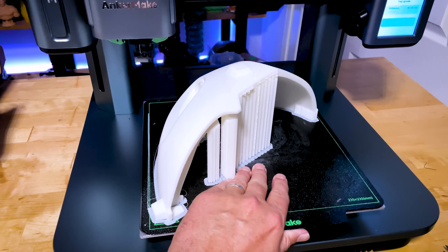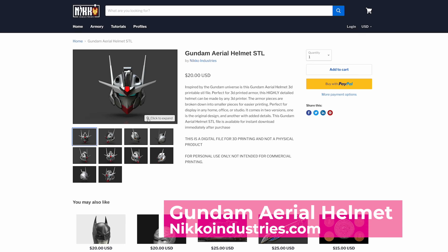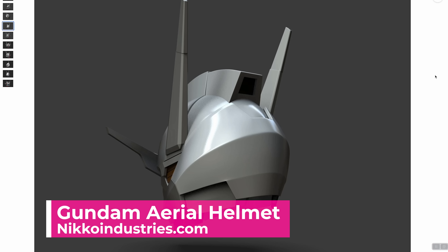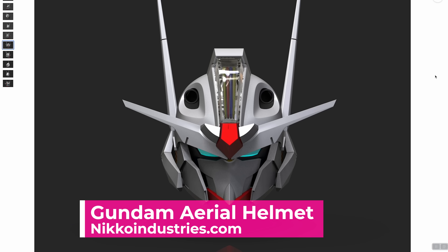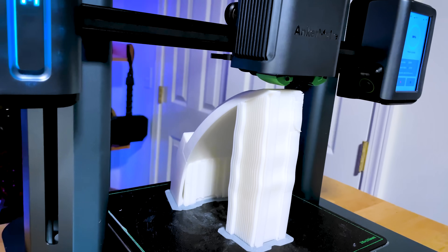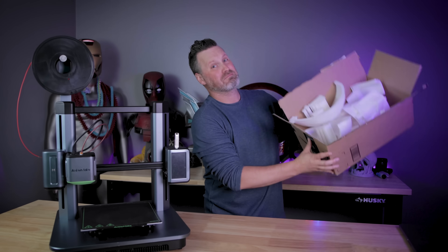Don't let the build volume of your 3D printer limit your creativity when it comes to the projects that you want to print. When I saw a post from Nikko over at Nikko Industries about a new Gundam helmet that looks so dang cool, I knew I needed to try and print that on the AnkerMake M5. And how many pieces did I end up needing to print for this helmet? A good amount.